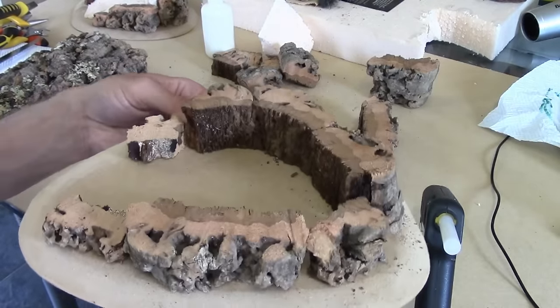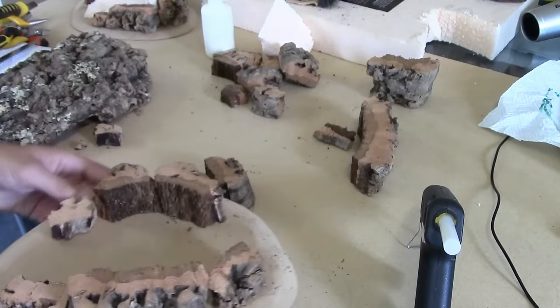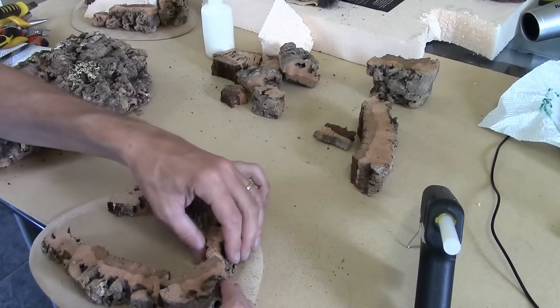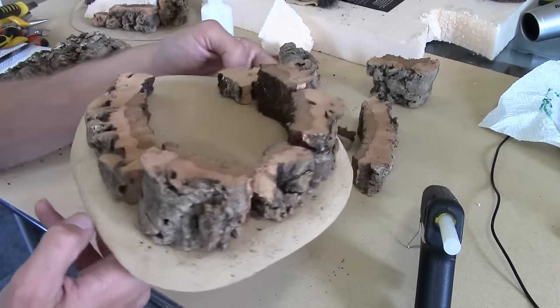There we have it — it's all loose but as you can see it sort of slopes up from one side. The rock face isn't uniform — it's not a smooth slope, it's craggy — and it goes all the way around.